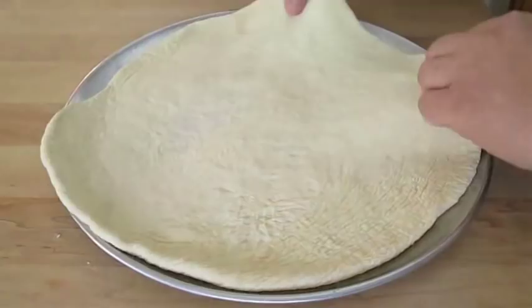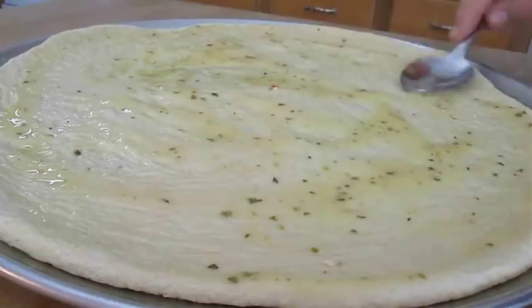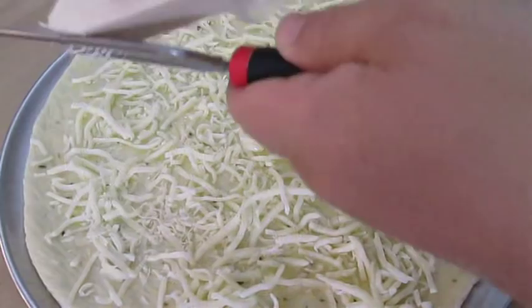Now I'm going to add some Italian dressing and with the back of a spoon, I'm going to spread that around evenly all the way to the edges of the dough. Now sprinkle in some mozzarella cheese — you can put as much as you like, just know that a little goes a long ways. I also like to grate in some fresh Romano cheese; it really gives it a nice flavor.